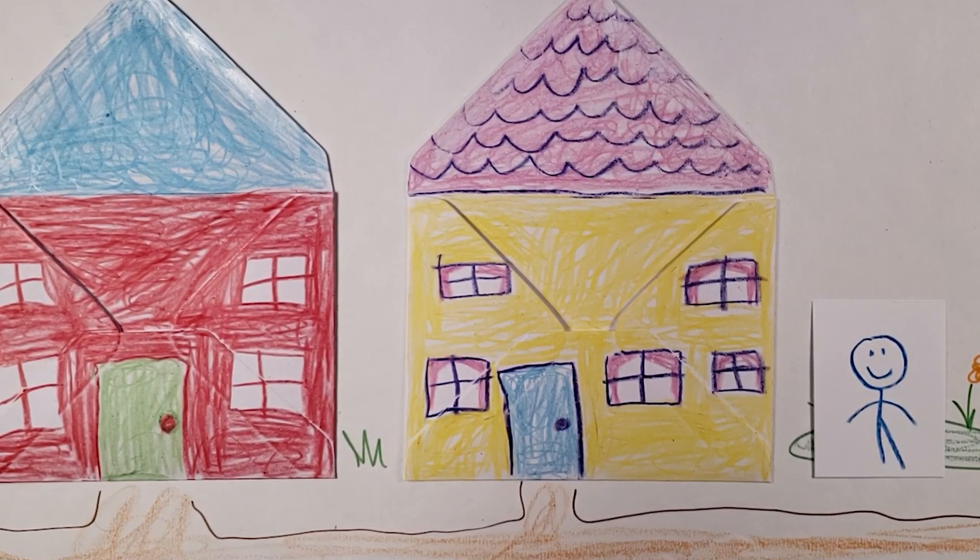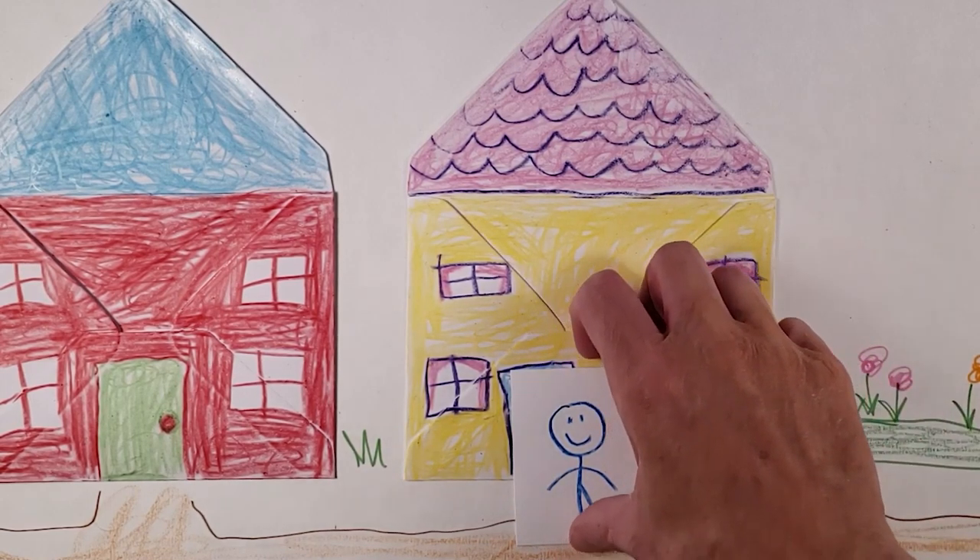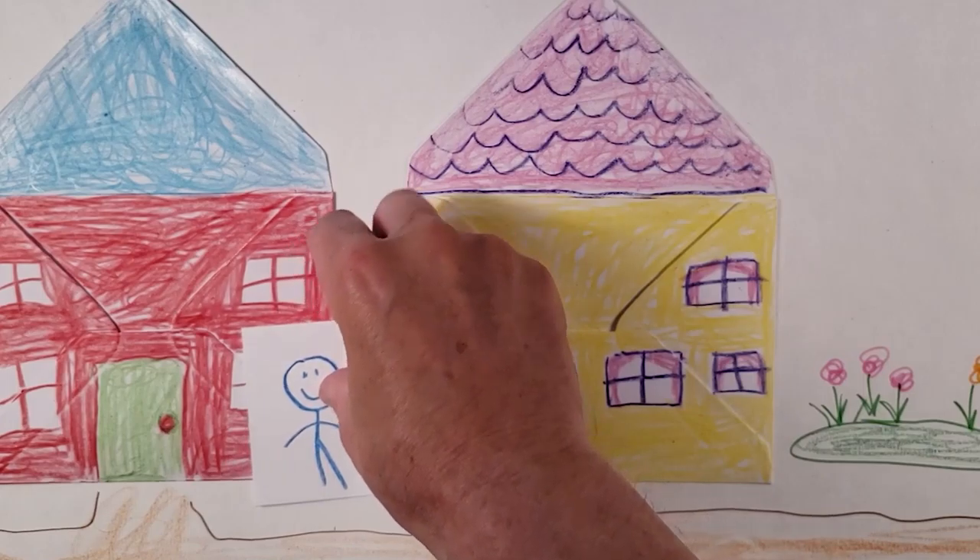Explain that they can only move the card if you say Simon Says first. Simon Says put the person in front of the house, and they can put the person in front of the house. Simon Says put the person beside the house, and they can put the person beside the house.